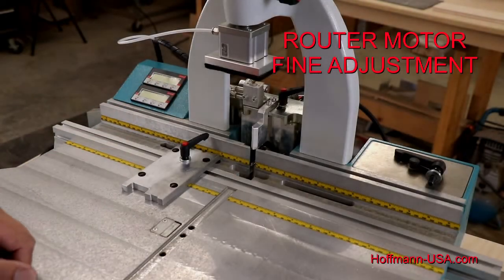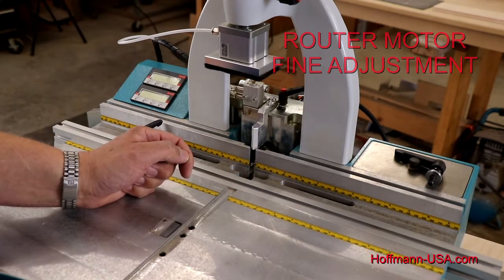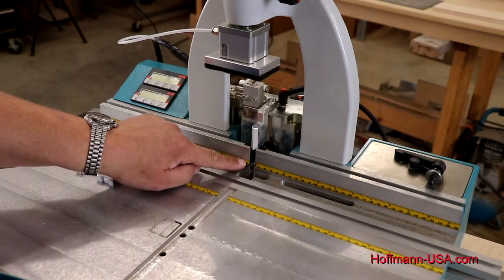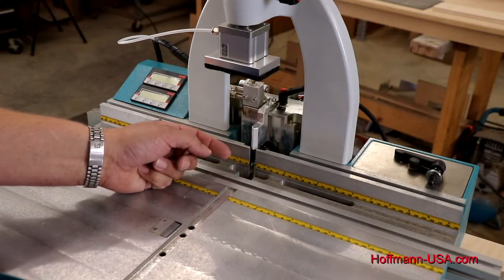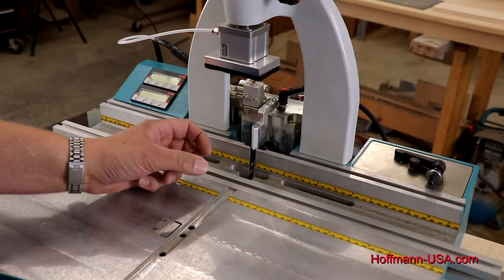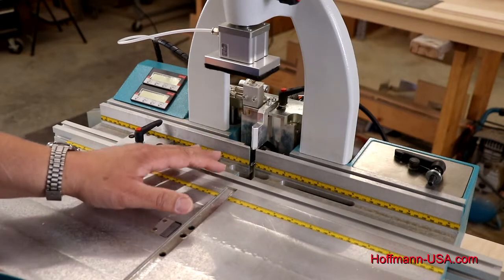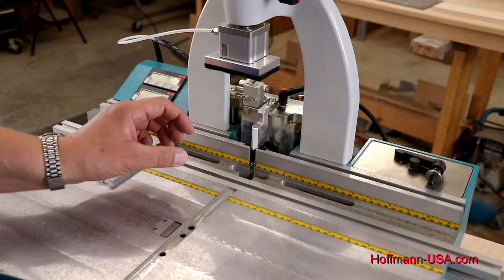We have our motor reinstalled. Now it's time to adjust the correct setting or projection of the bit. When we talk about projection we mean the distance from the back fence to the tip of the router bit. That is a pretty crucial setting — as the bit is moved further out it cuts deeper into the wood, which will increase the draw and the keys will pull more, but that also puts some side pressure on the joint and in thin material it could cause splitting.